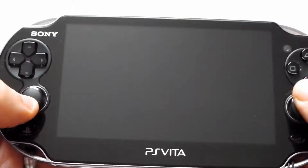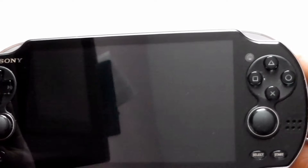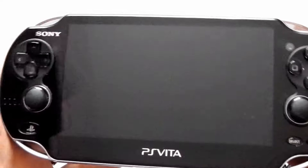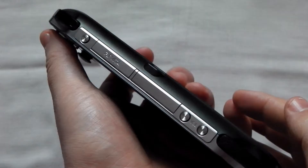Right off the bat you can see the obvious. You've got your two analog sticks right here, directional buttons, your classic X, square, triangle and circle buttons, you have your start and select, the PlayStation button, two speakers at the sides of the device, a front facing camera, and of course a touch screen on the front as well.